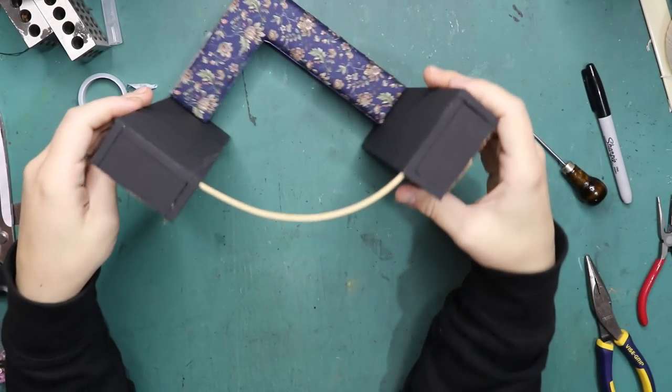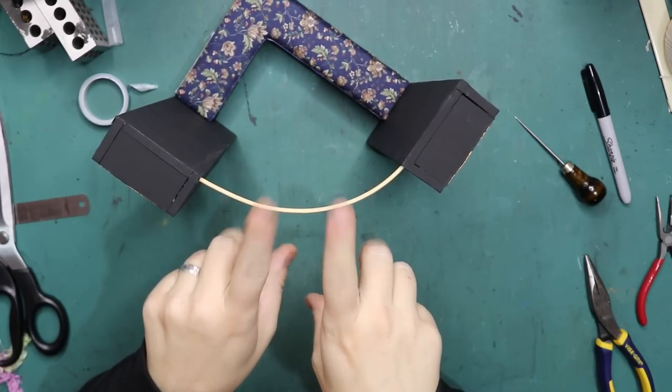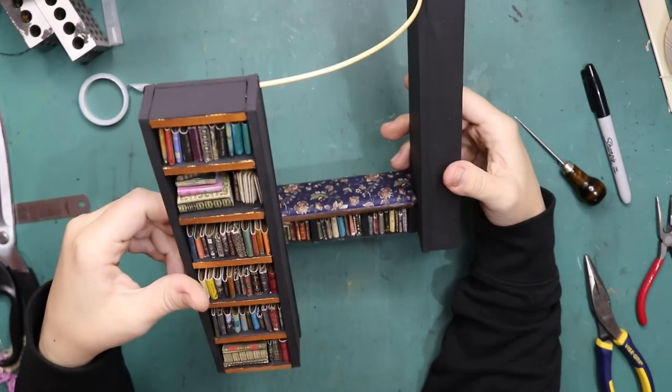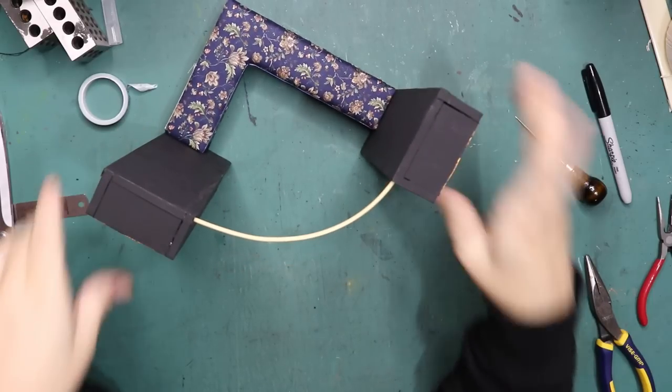It looks really cool, I love it. Let's paint this — I think bronze, but let's go with black first so the bronze can attach a bit better. Yeah, black first.